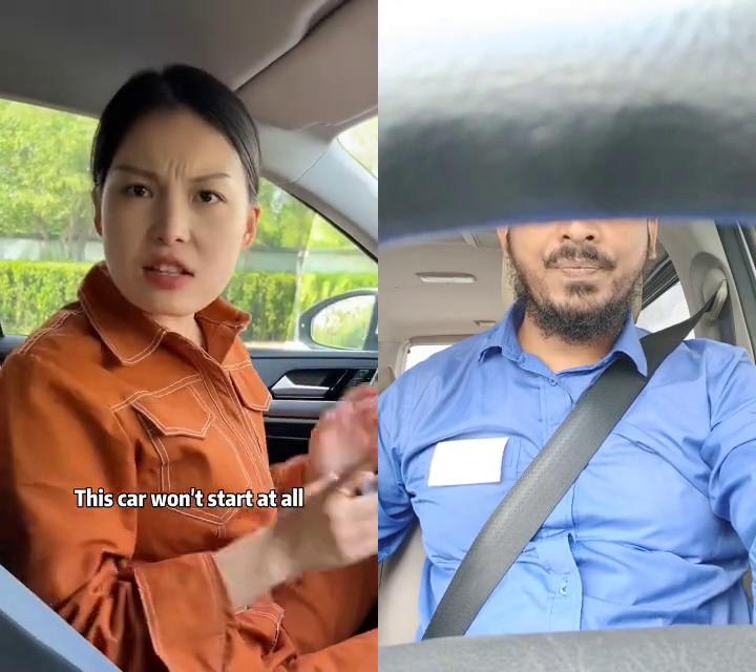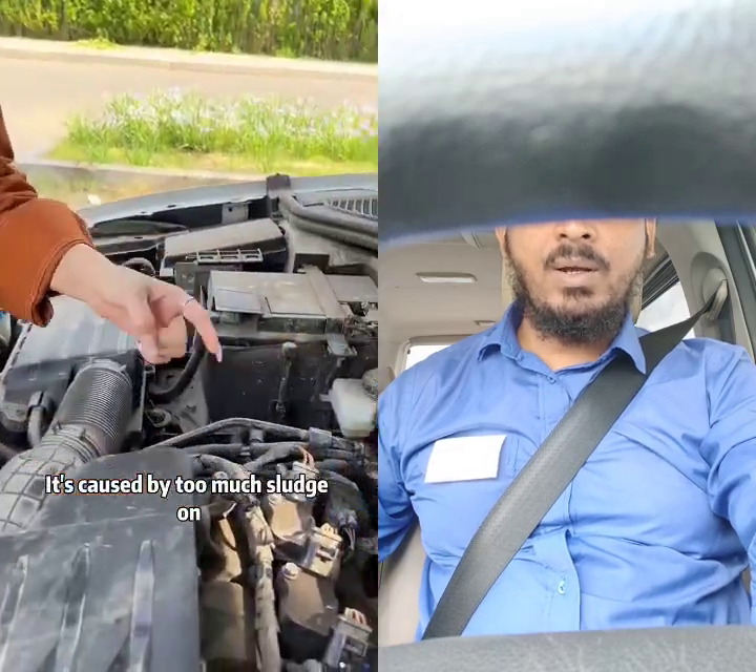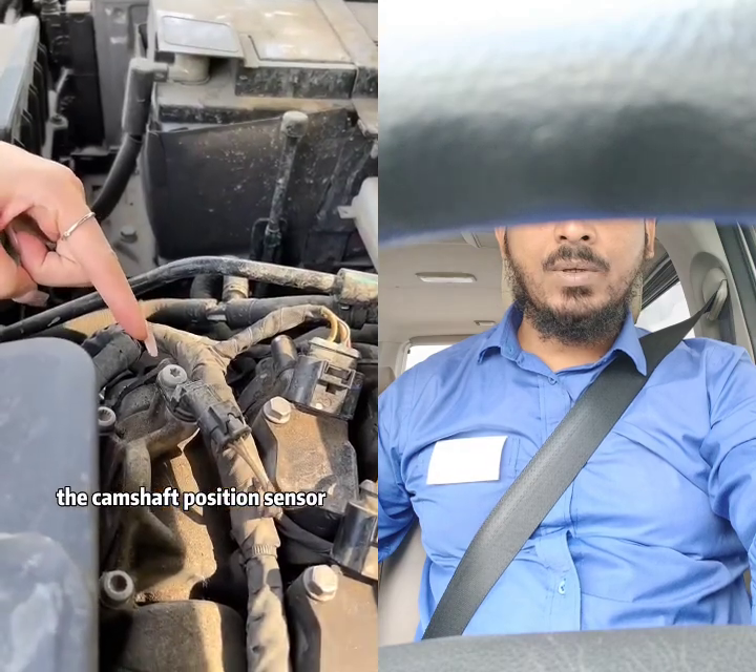Check this. This car won't start at all. Do you know the reason? Let's go to the front. Actually, it's caused by too much sludge on the camshaft position sensor.